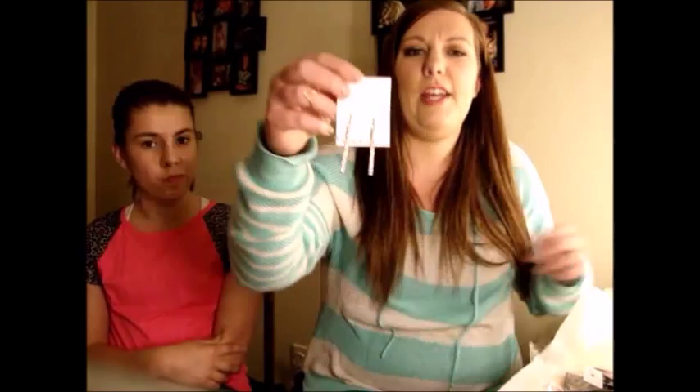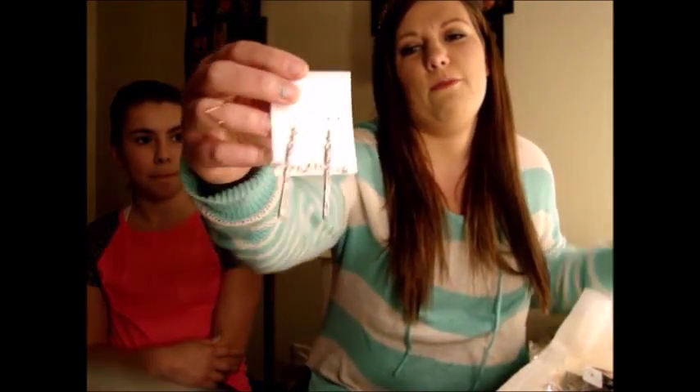Then I got these cross earrings with diamonds — they're just dangly and this stuff is really well put together. It's not cheap or anything. Sometimes when you get cheap stuff from Claire's you can just bend it with your finger, but this stuff is pretty strong.